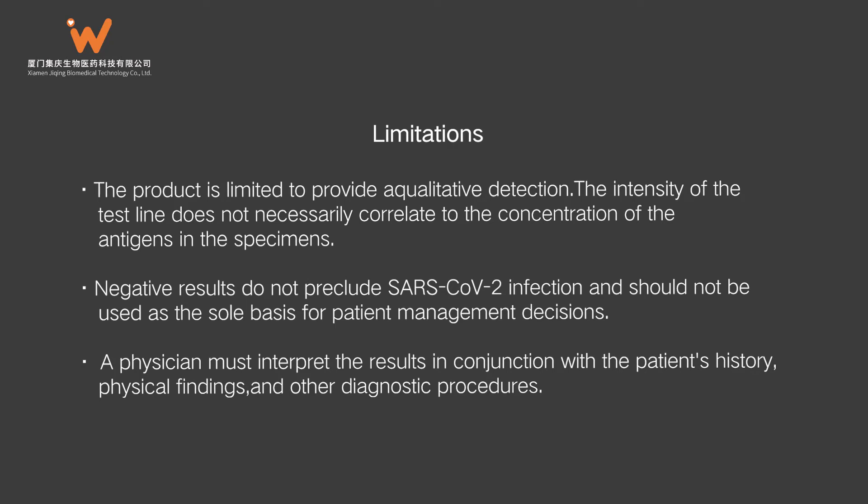A physician must interpret the results in conjunction with the patient's history, physical findings, and other diagnostic procedures.